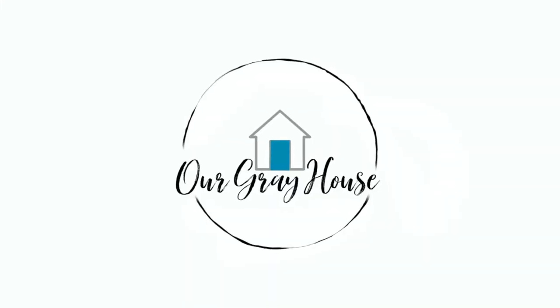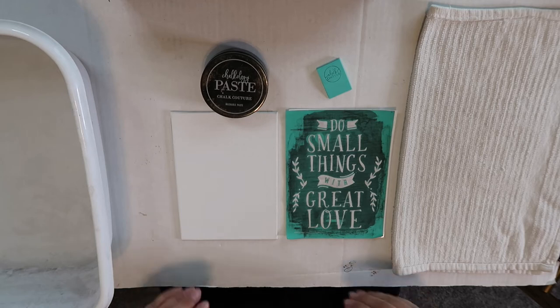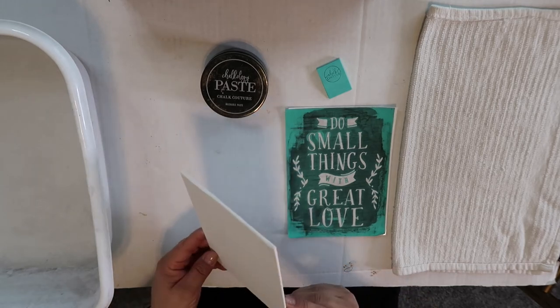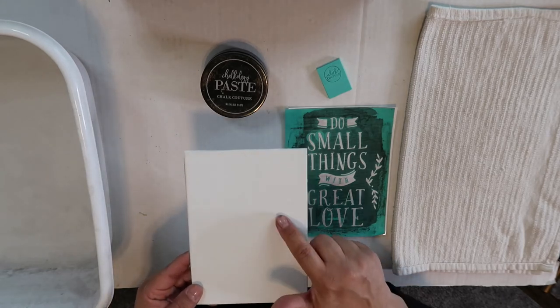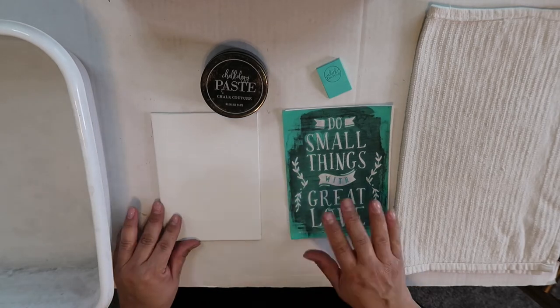Hi everybody, welcome back to my channel! I'm Lisa with OurGreyHouse.com and today I'm going to be showing you how to make this cute little canvas with a chalk couture transfer and some paint pen. For this part of the project you'll need a canvas of some sort. I've used regular canvases but today I'm going to be using the thin one — you get a two-pack for a dollar at Dollar Tree.